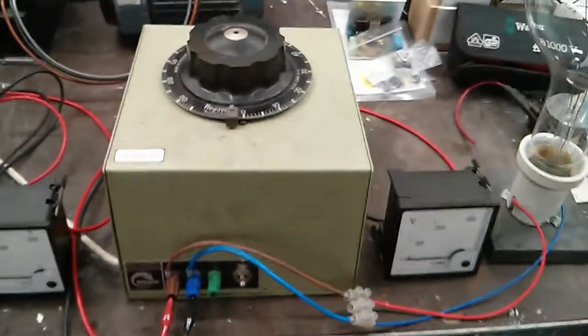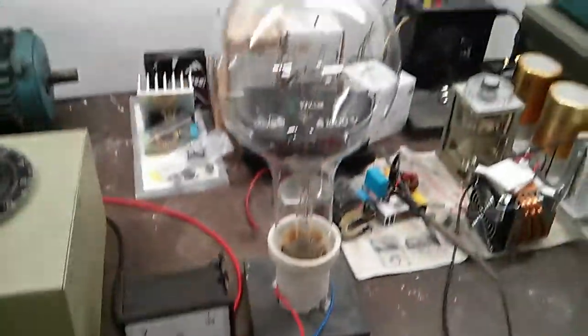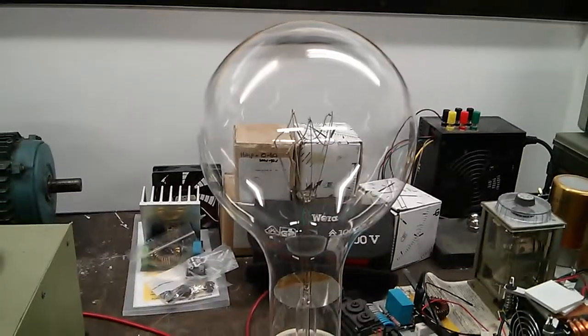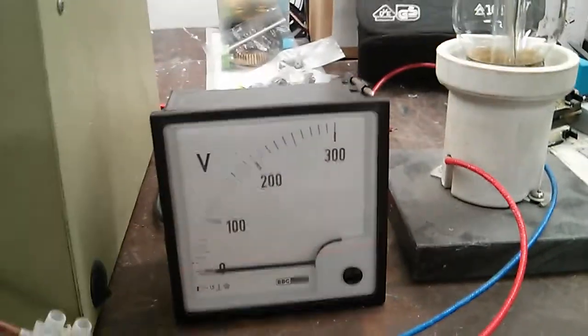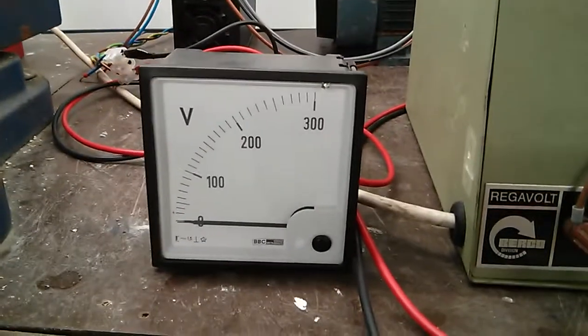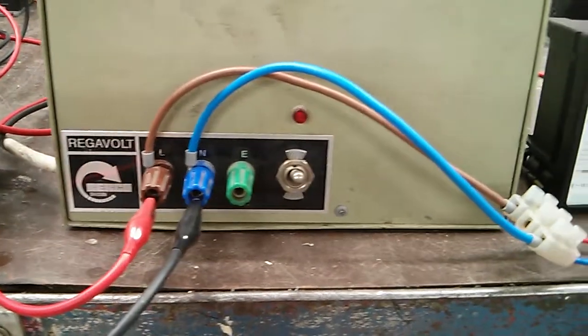15A, 240V in, 285V out as far as I'm getting on my metres here. Currently got it hooked up to an 800 watt incandescent lamp — a big industrial one with an E40 base. I've got a voltmetre measuring the output voltage and another voltmetre measuring the input voltage.